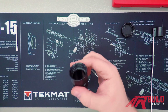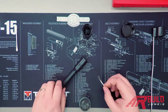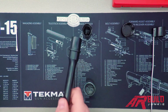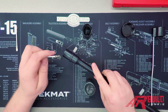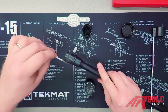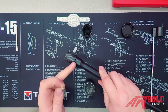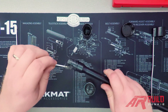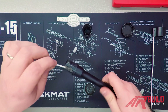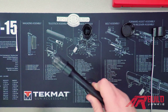Once you've greased all the threaded portions on the inside of your barrel nut, move on to the extension of your barrel. You want a good liberal coating on there so nothing binds when installing the barrel. Make sure you don't go past the shoulder on the barrel extension — excess grease there isn't going to help, so avoid that.